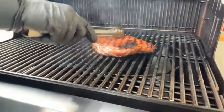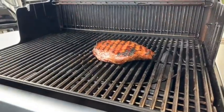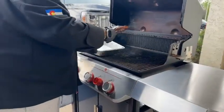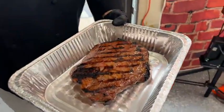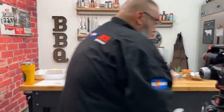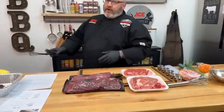We're going to go ahead and pull that off the grill and let it rest, then head back into the kitchen. Doesn't that look tasty and delicious? We're going to let it rest for just a minute and then start talking about some of my favorite grilling cuts.